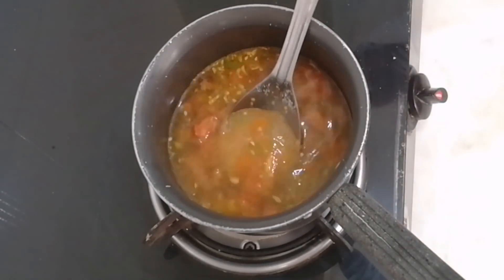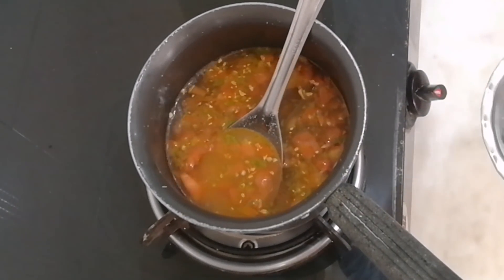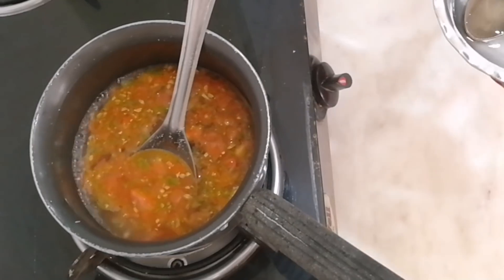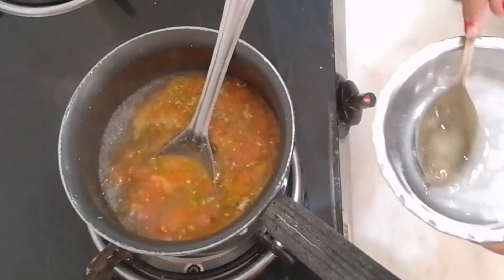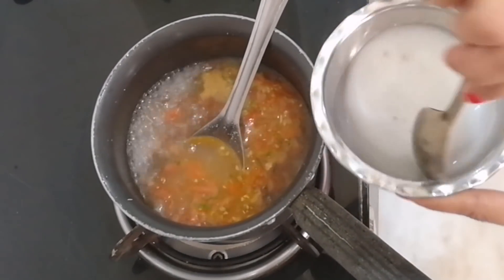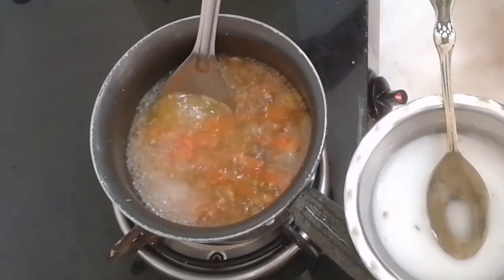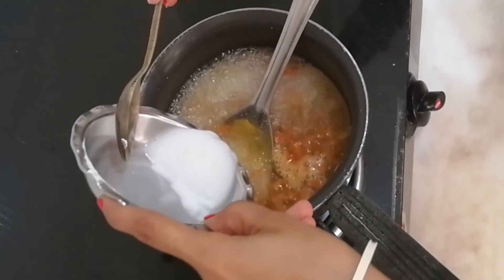Meanwhile, take one teaspoon of corn flour and add three teaspoons of water — we are making a corn flour slurry. This will help to thicken the soup. Just shake it a bit to let the whole mixture come together. Now, with the flame on slow, add the corn flour slurry slowly into the boiling water.